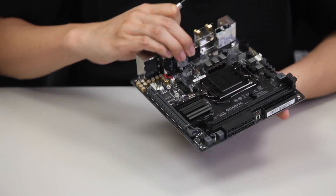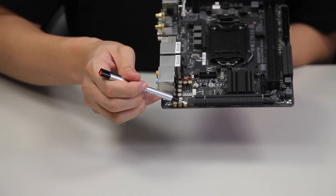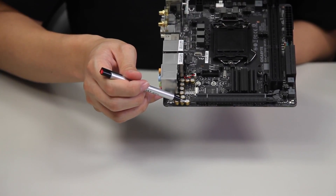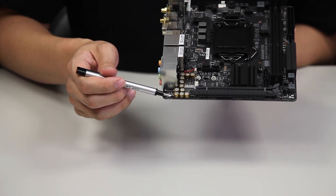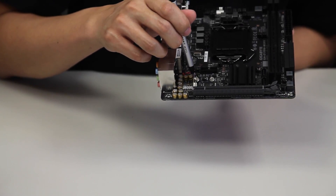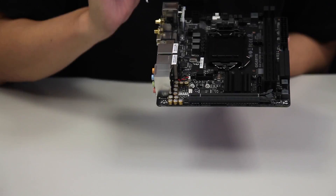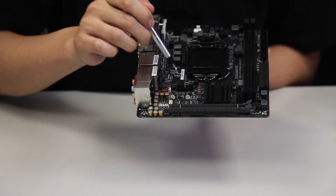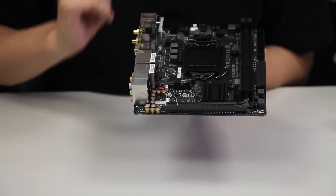As we turn the board around you can actually see the audio section. We're using Muse capacitors similar to what you might have seen on our gaming boards, which allow for better audio quality. It also has the noise guard and audio trace path lighting on this board. Even though the board is so small, we've included this technology to provide better audio performance.